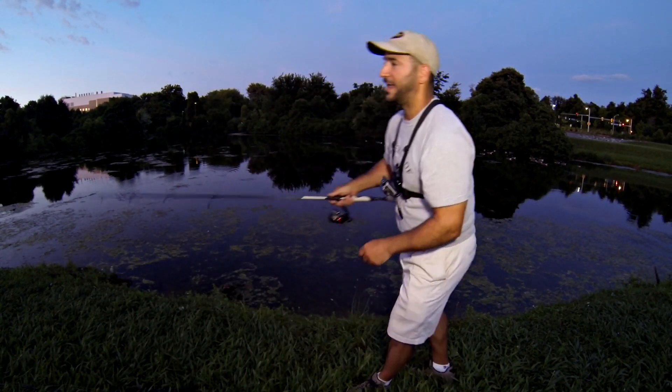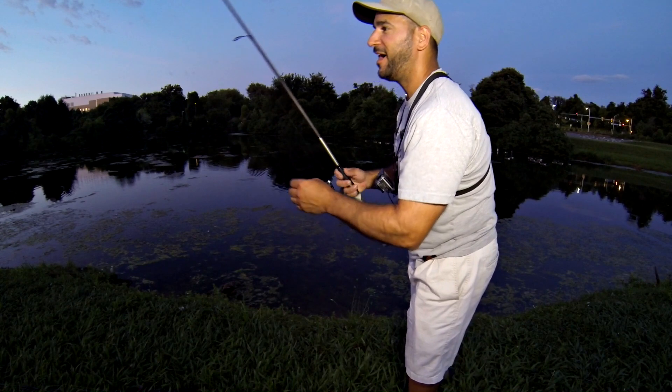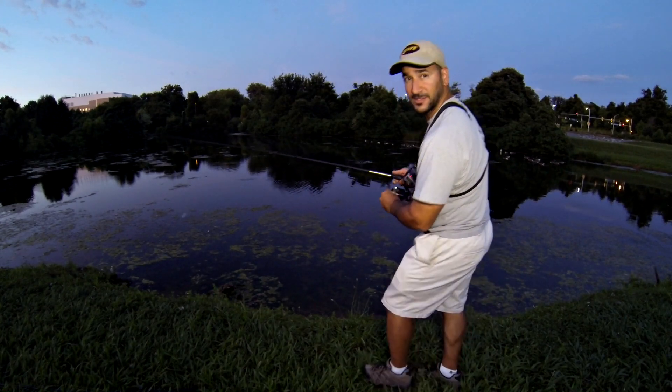I had a blow-up right there. Just like a lot of times you would throw a Senko as a follow-up bait to a topwater bite, I'm going to throw a baby frog — because that was the big frog — and see if that fish that didn't really get any of that might want to come up with this little guy and see if I can hook him.